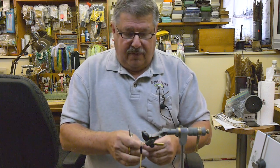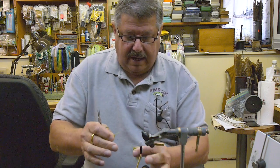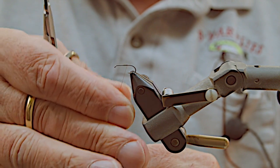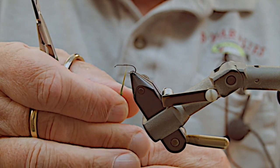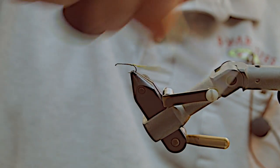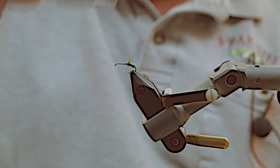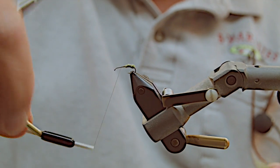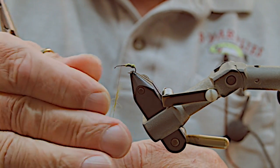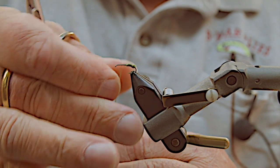Dubbing is of your choice, any color — tan, olive, all different sorts of olives and tans. Let's get started. Take a little bit of dubbing. I've found over the years that less is best when applying dubbing. What I do is start halfway down, wrap to the back, and move forward up to where your tying spot is — your wing — and I apply a little bit more here, nice and thin.